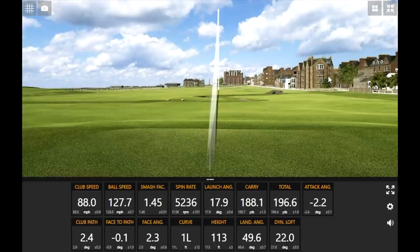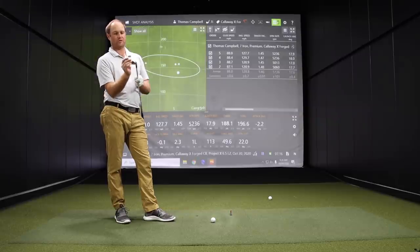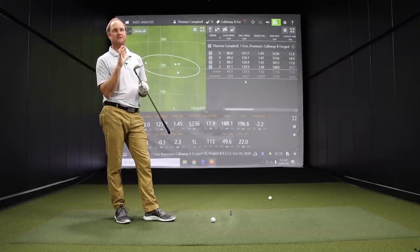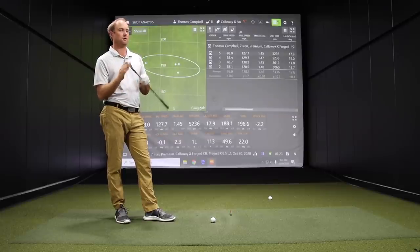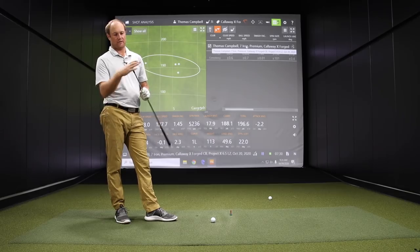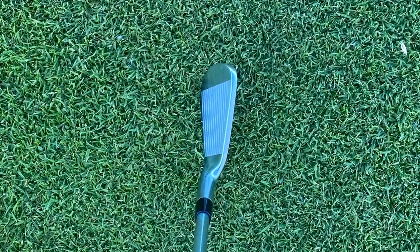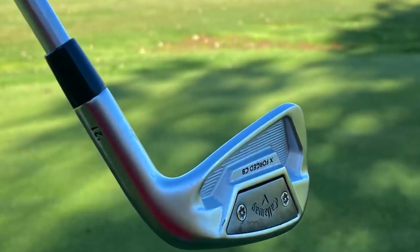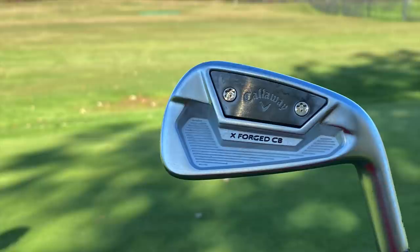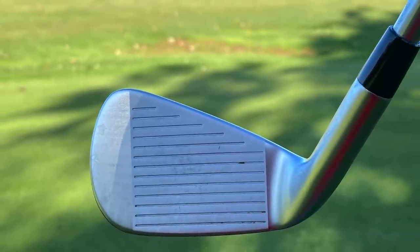It feels incredibly soft off the face — the Forge 1025 Carbon steel is designed to produce a very soft feel, and it sure does deliver. The look is pretty good too: fairly compact for a cavity back, pretty sleek. Not the thinnest top line compared to blades, but a good-looking club to look down at. One thing I noticed was the consistency in those first three shots — it was 191 carry every single time, with the last one at 188.